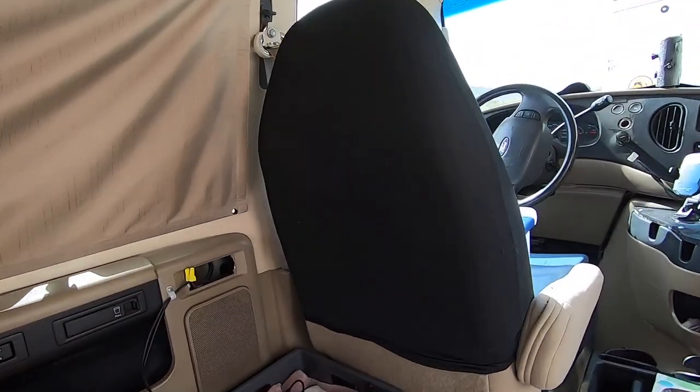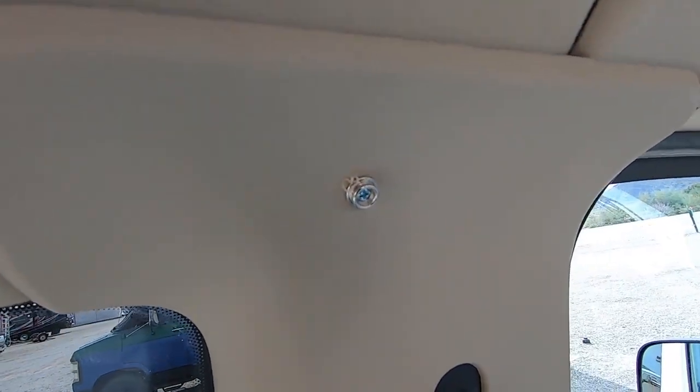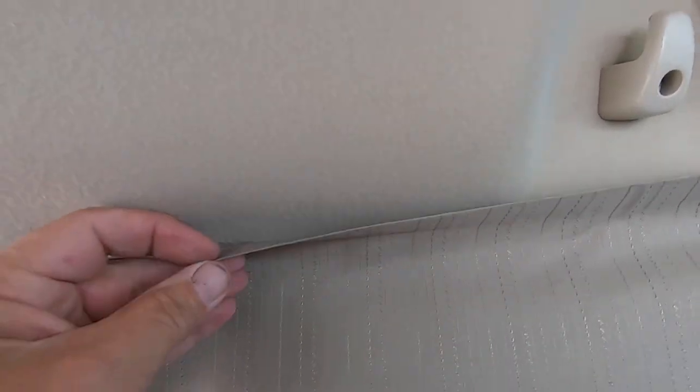And you can see here, I am just screwed right into the plastic with snaps. It works out so slick. That will really help keep the heat down. I'll put one up there and it should work out good.